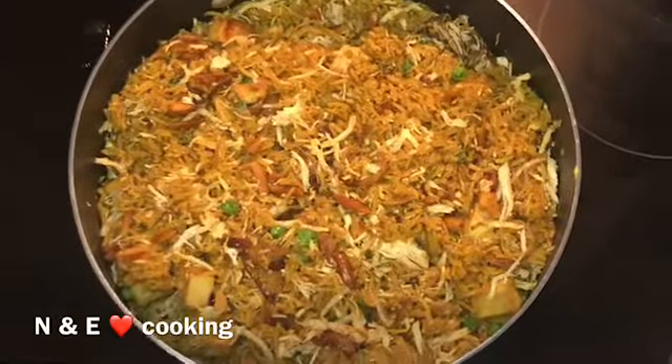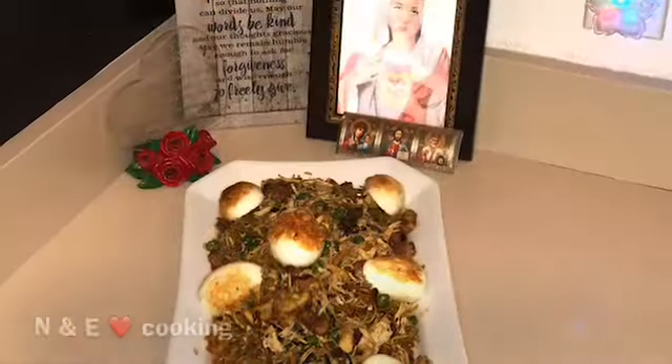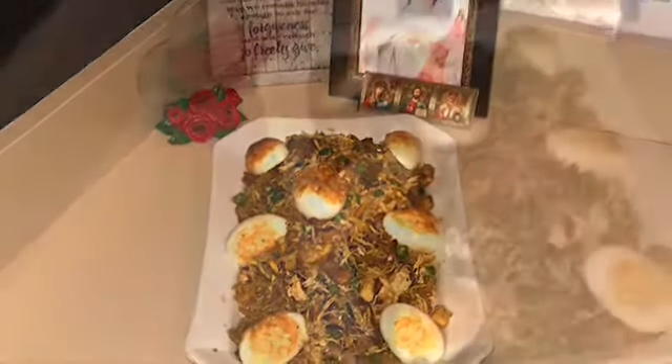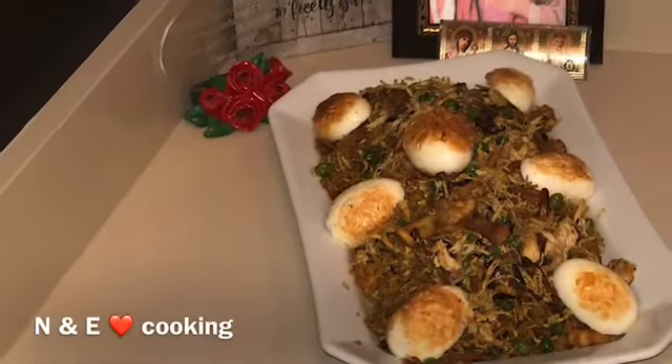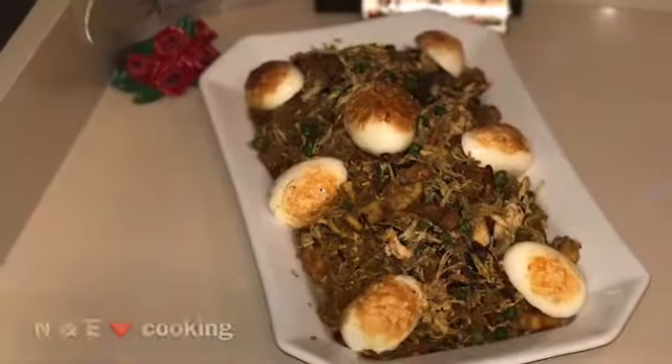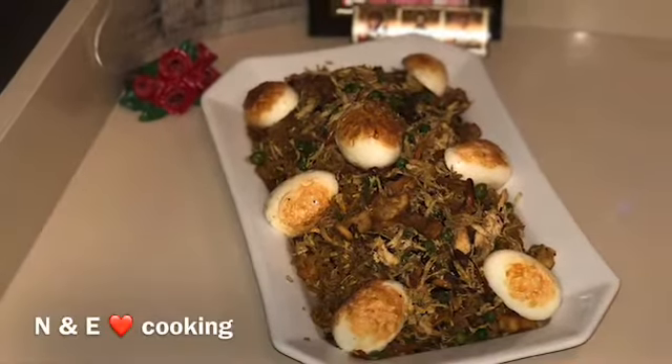And here's our biryani — now it's ready to serve. When serving, you can add some of the mix on top along with the fried eggs. I hope you like it and enjoy it!